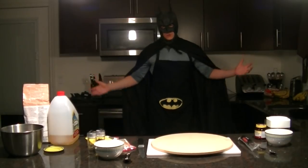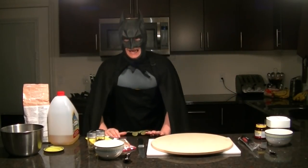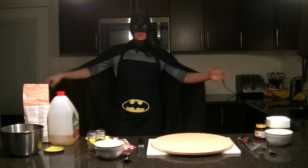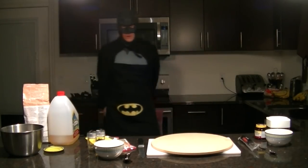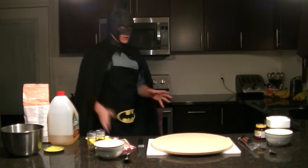Greetings and welcome to another episode of Cooking with Batman. Today we are going to be making a pizza — homemade pizza. The very basics, that thing that you keep going back to. Now, the first thing I'm going to do is actually preheat my oven to 450 degrees.